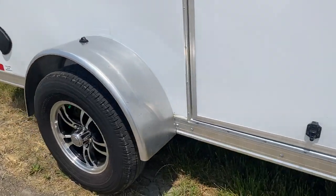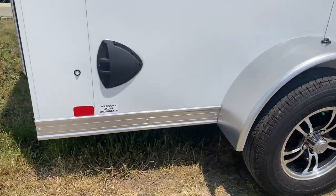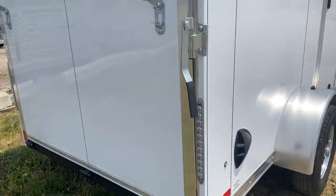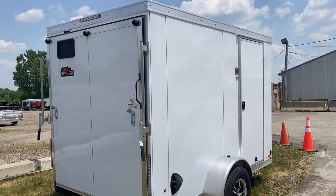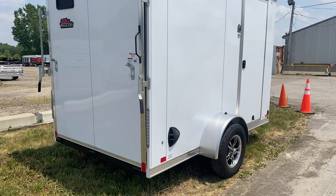Here's a look at the aluminum wheels. There are fold-down jacks on this model as well. Taking a look at the back end: ramp door, LED lights, and flow-through vents.